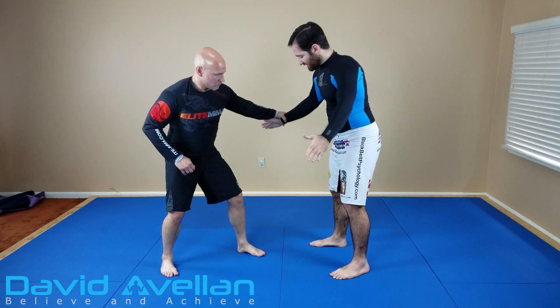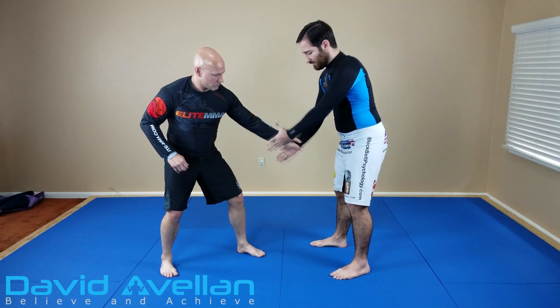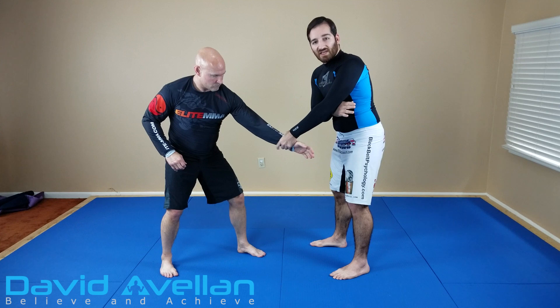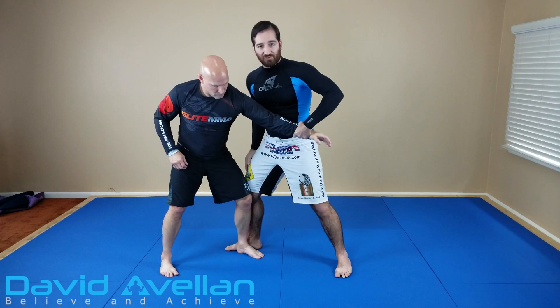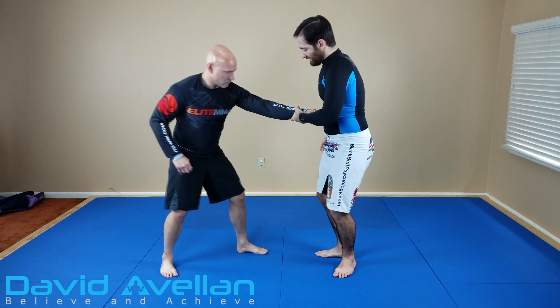So he's grabbing here and I'm just going to act like I missed a clap — clap — catch his wrist. As soon as I do that, I'm stepping in behind his foot, and as I do that, this arm is going to catch right here.